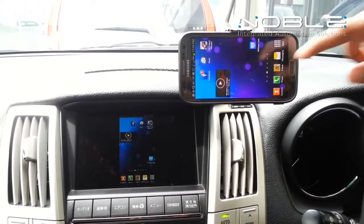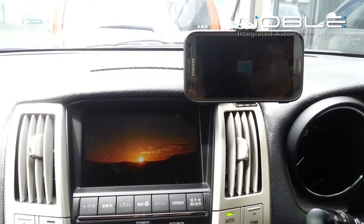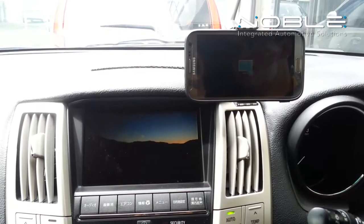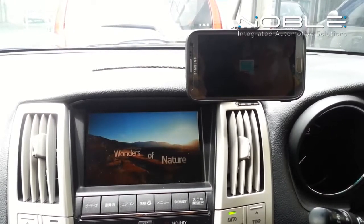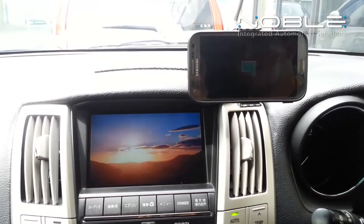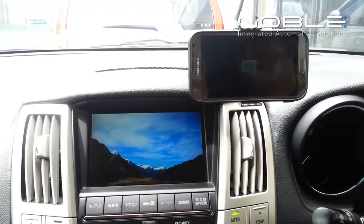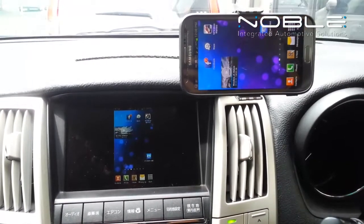Noble Cast not only gives you the wireless image mirror link, it also transmits the audio to your car audio system. Or maybe playing some games too.